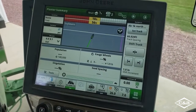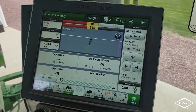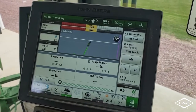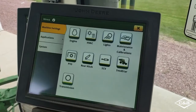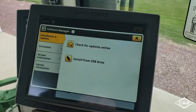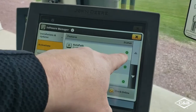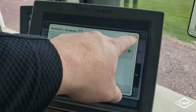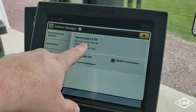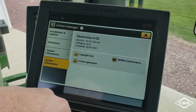For AutoPath to work, you have to make sure that you have the Automation 4.0 bundle and the latest software update to 20-3 or 21-1. To find that, go to menu, system, software manager, activations — here's our AutoPath and it is green, which means it's active. You can also go down to system information, and here we can see that our software is 20-3, which is the minimum needed for AutoPath.